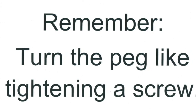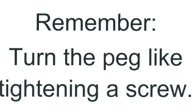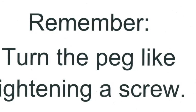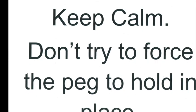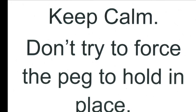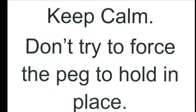If you turn the peg in the manner described, the string should stay in place when you reach the desired pitch. If the string does not stay in place, then you have not turned the peg as if you were screwing into the peg box. Do not raise the pitch to the desired pitch and then push the peg into the peg box — this can cause grooves in the peg and eventually it will be impossible to tune the string to the desired position. Expensive repairs could be the result. You have to turn the peg like a screw into the peg box.